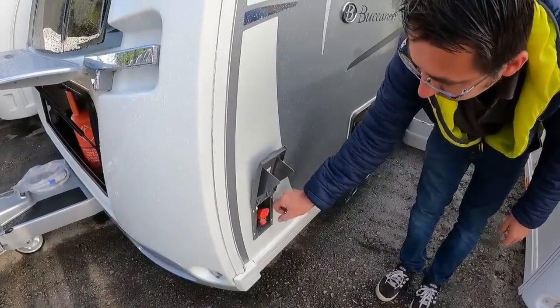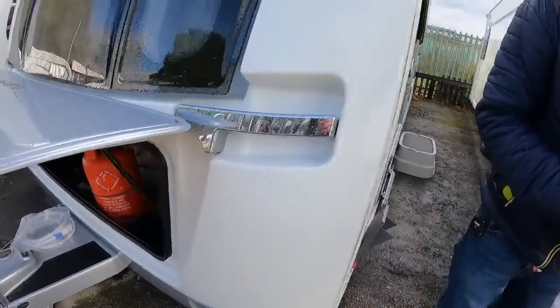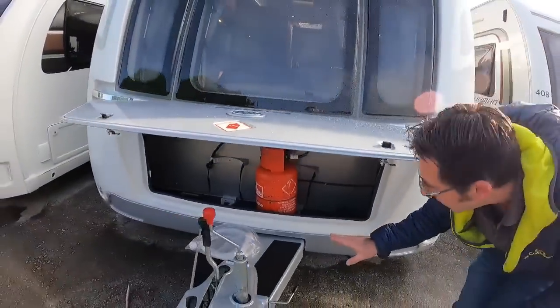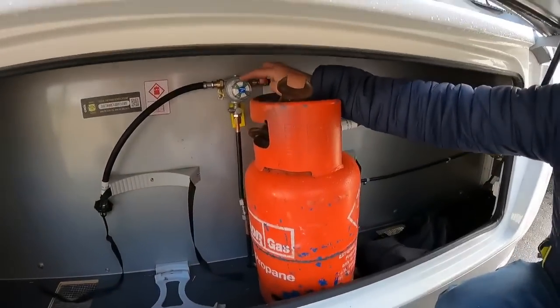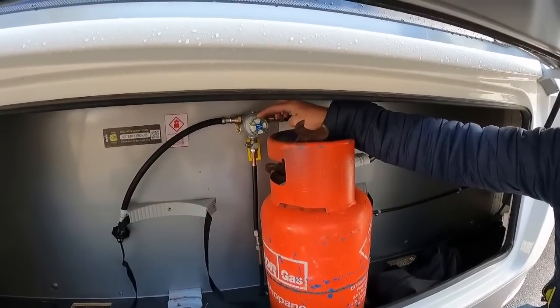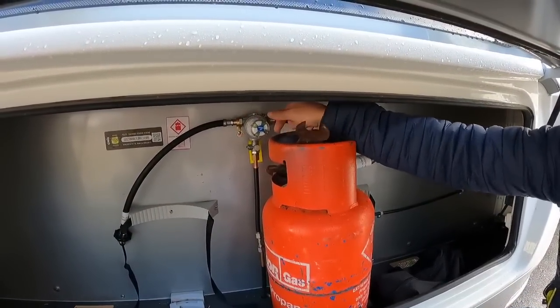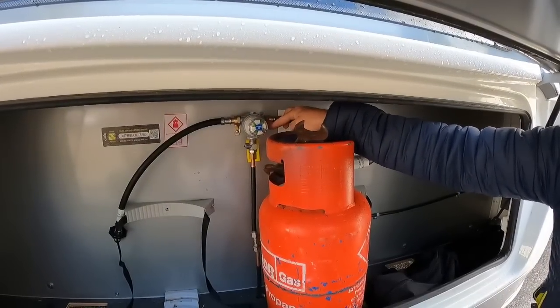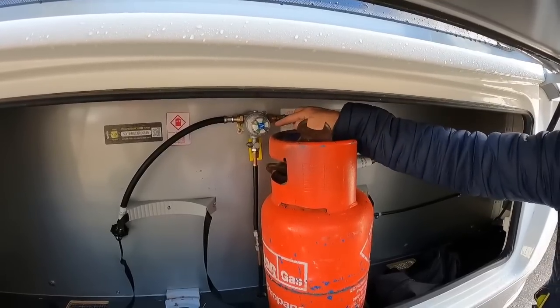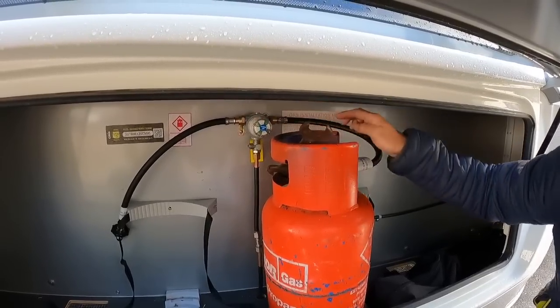We've got the external gas barbecue point - you get a little fitting that just goes onto your gas hose, plug that in, turn the gas on and it comes off the main gas bottles, which are located in the front locker as normal. It's got the Whale auto changeover system so you can have two gas bottles on, and when one runs out you just switch it over. There's a little arrow that points to which gas hose is being used.